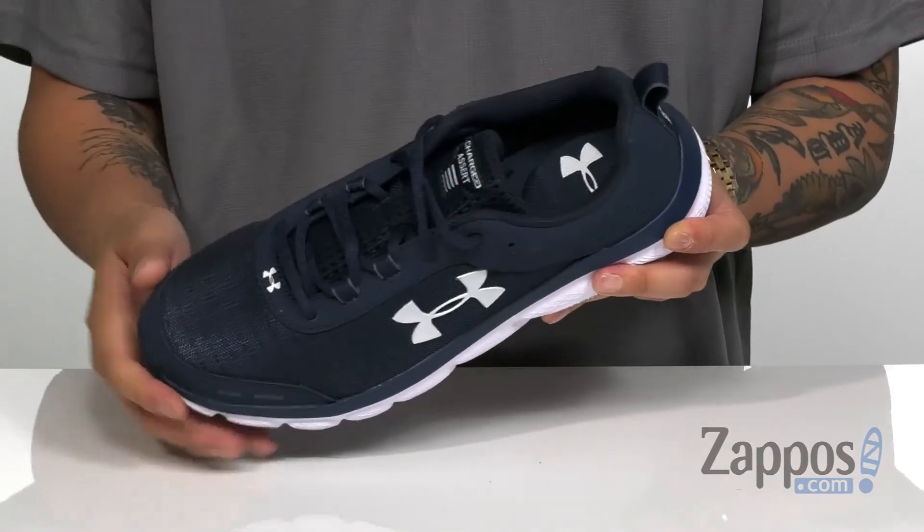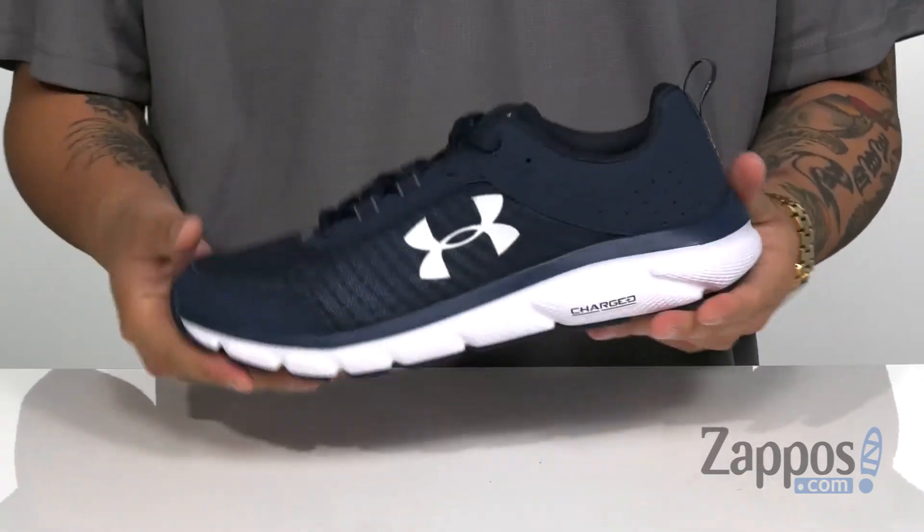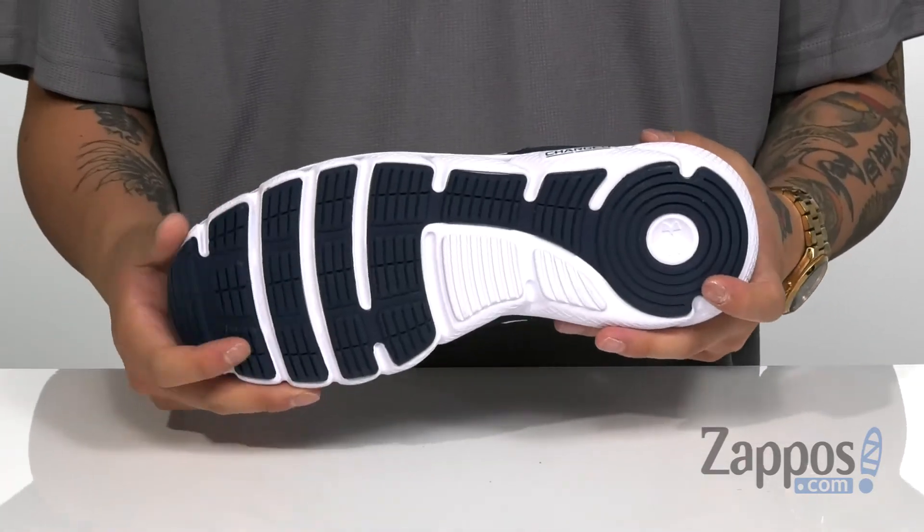Soft lining feels great against the skin while extra cushioning in the heel keeps you comfortable. The dual density charged midsole keeps it comfortable and absorbs shock — it's very flexible and lightweight — all on top of a durable rubber outsole.